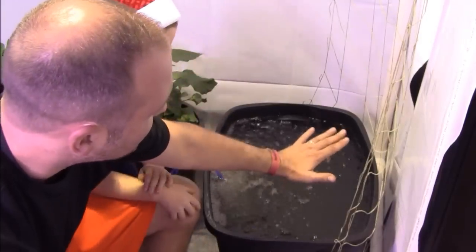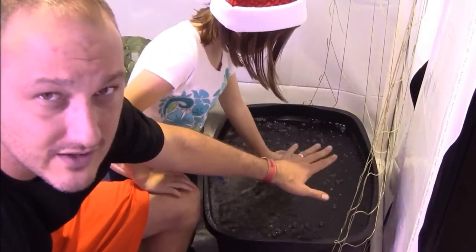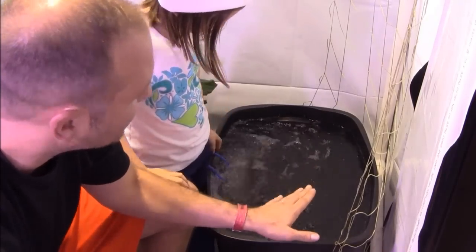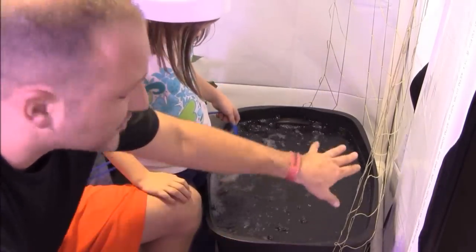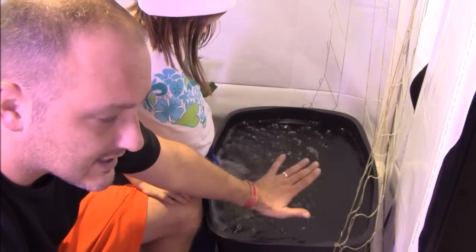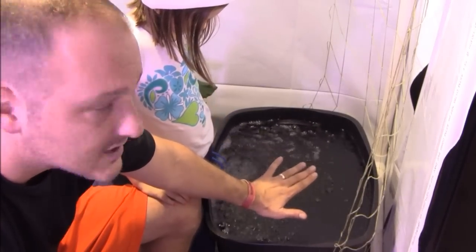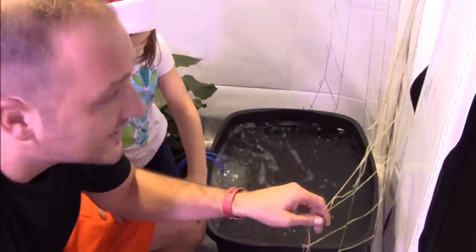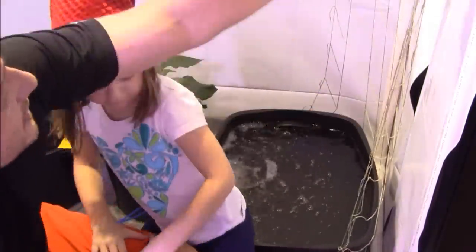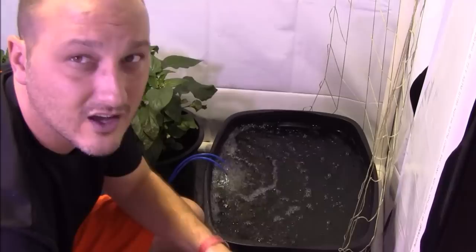Those 20 teaspoons of Cal-Mag are going to prevent blossom end rot. I've also got the pH down to about 6.5. So all we need to do is put a lid on this and plant some cucumbers. I've also got this yellow trellis netting here so hopefully we'll be able to grow these things up into the light.